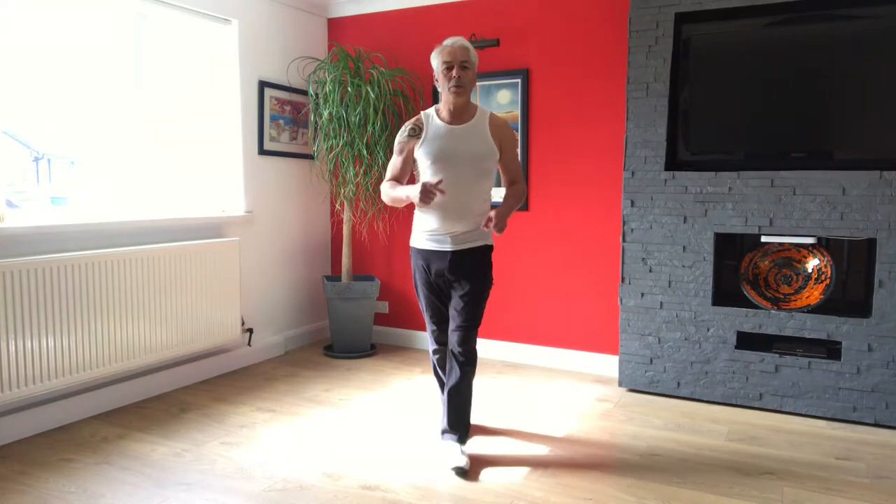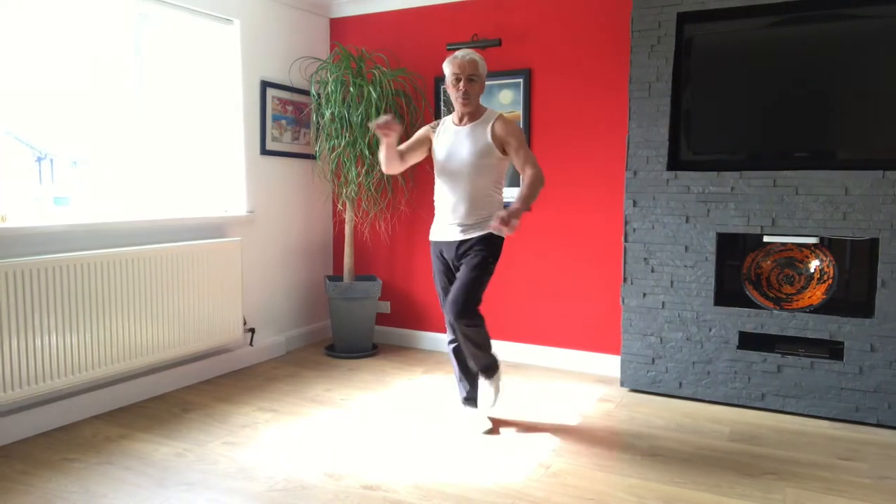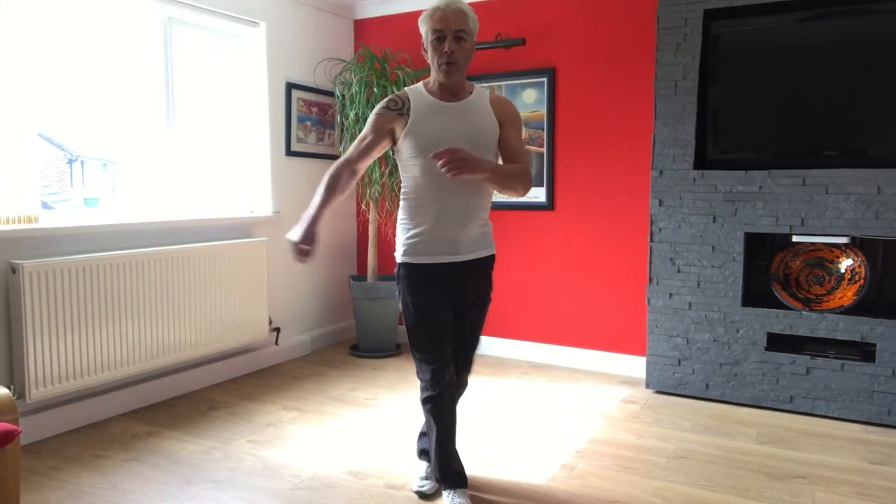So if I show you this step first, we're going to step one, two, three, five, six, seven. We're going to step one, two, three, four. We can do a basic turn.